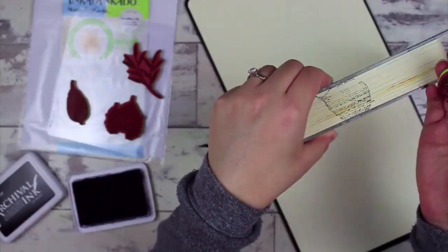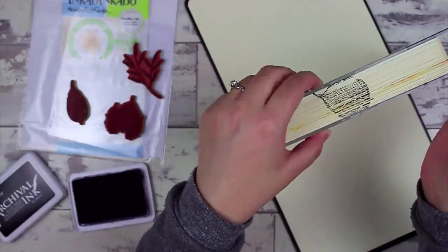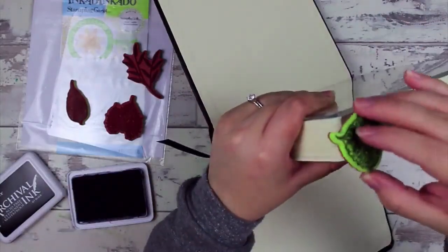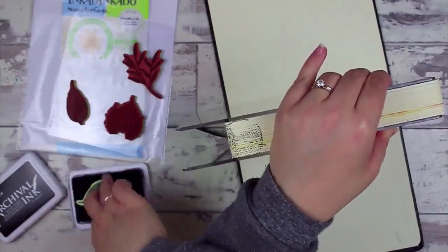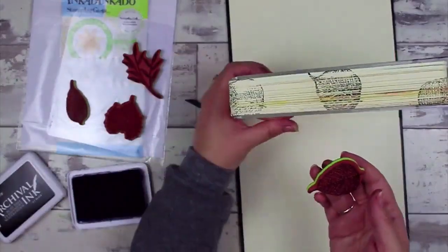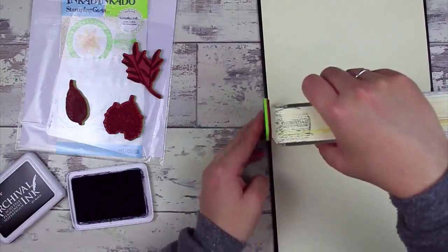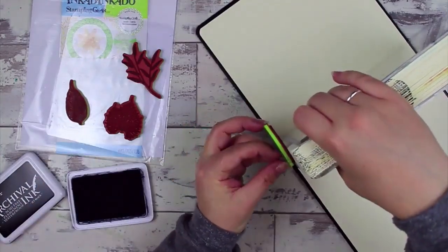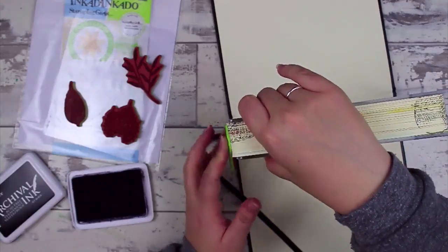I deliberately waited until I had a lot of artwork in my Bible to show this, because I don't want you to feel that because you've done artwork in your Bible it's impossible to get this to work. You can certainly do this. You can see me stamping around corners — I'm not getting a perfect image because of the artwork inside, and that's totally okay because we're going to fix it. I'm using these fossil leaves from Inkadinkadoo as a perfect way to add vine leaves to the edges of my Bible, relating to John 15 about Jesus being the vine.